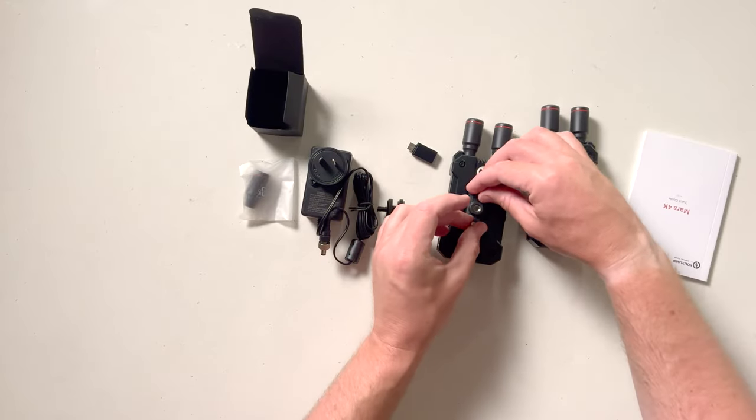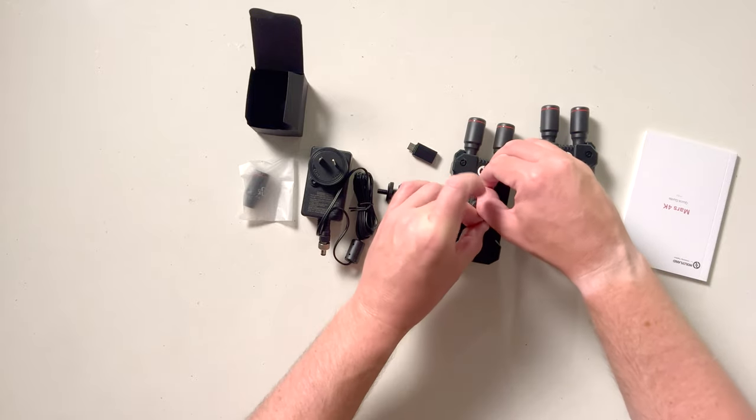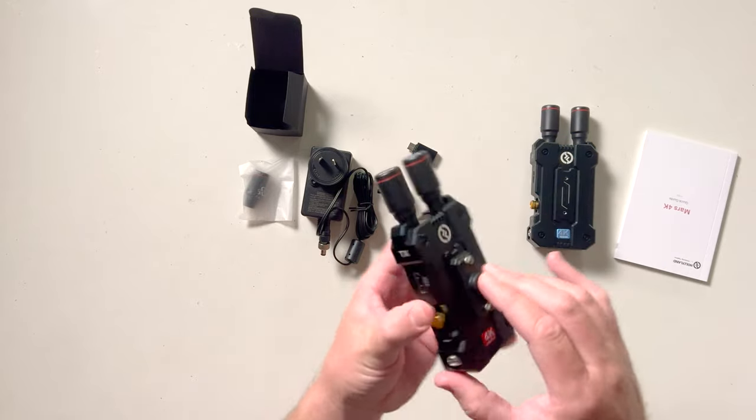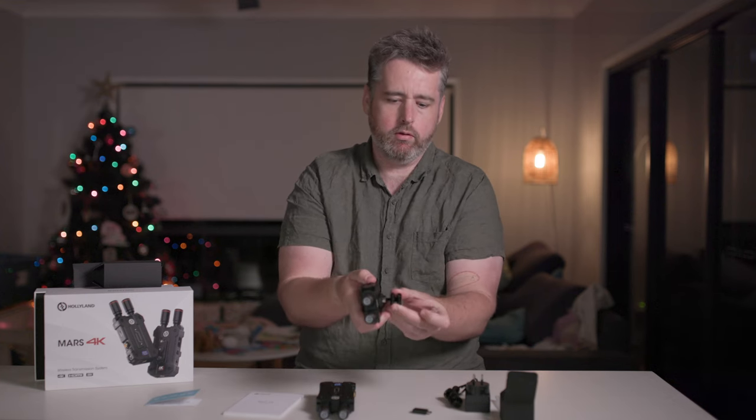Take that off, put that on there. It's quite a good little design having that second option up there. So that way slide that into your cold shoe or drop that down into your cold shoe.